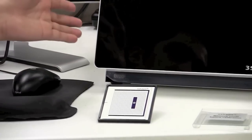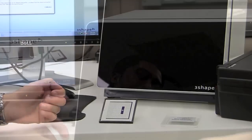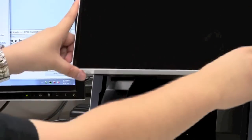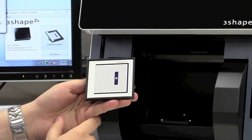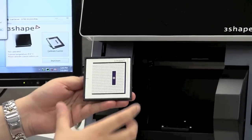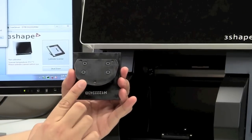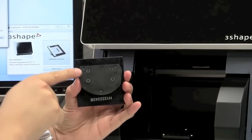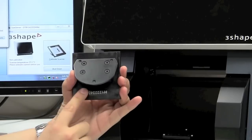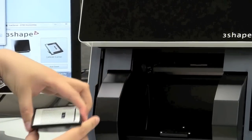According to the instructions, what we need to do next is open up the scanner and place the calibration object inside. As we open the door, I want to take a second to show you some things about how this calibration item and the scanning plates are going to sit in the scanner. If we flip the calibration item upside down, we can see that on the bottom there are three grooves in the shape of a triangle — one here, one here, and one here.